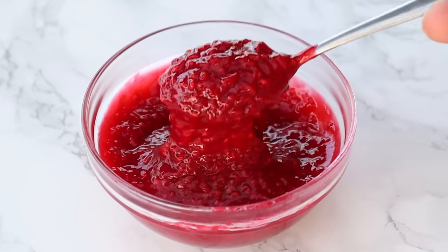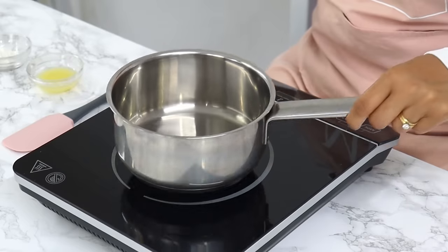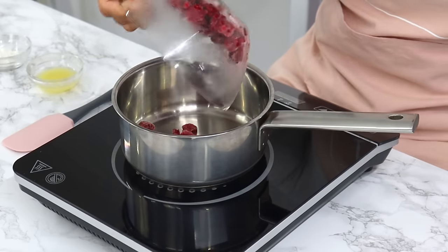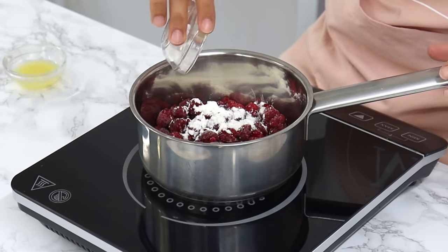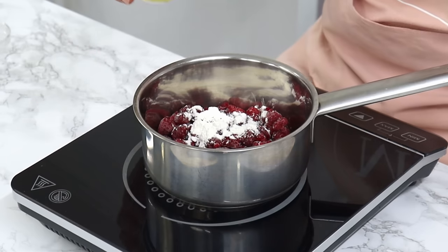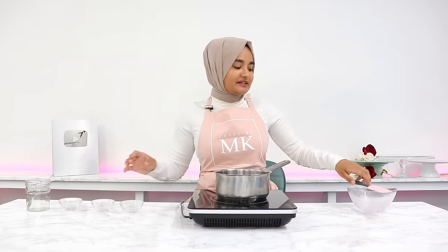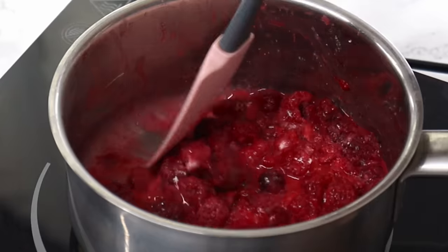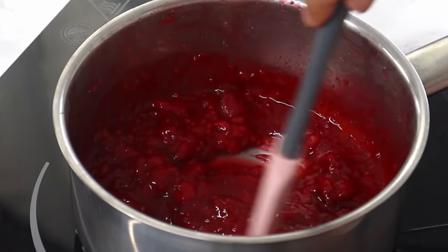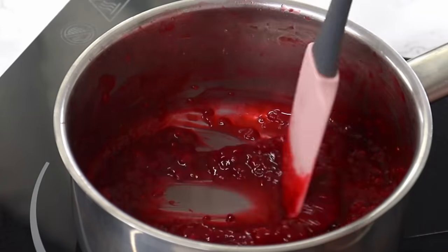To fill the sponge cakes, we're making a raspberry jam filling — it's one of the easiest things to make. Place a saucepan over a low heat and add in one cup of frozen raspberries, three quarters of a tablespoon of cornstarch, one tablespoon of lemon juice, and three tablespoons of white granulated sugar. Give it all a mix and let it slowly heat up until the raspberries break apart and everything comes together into a liquid mixture, then keep mixing for a few minutes until it starts to thicken up.